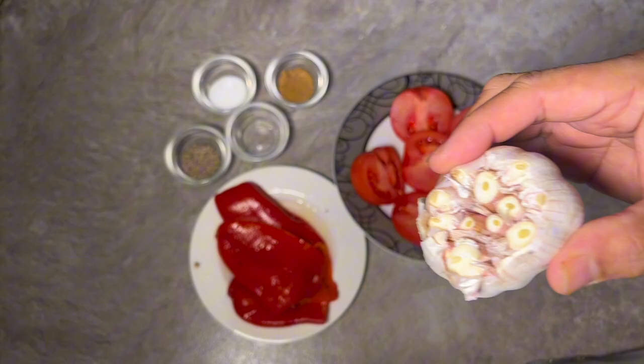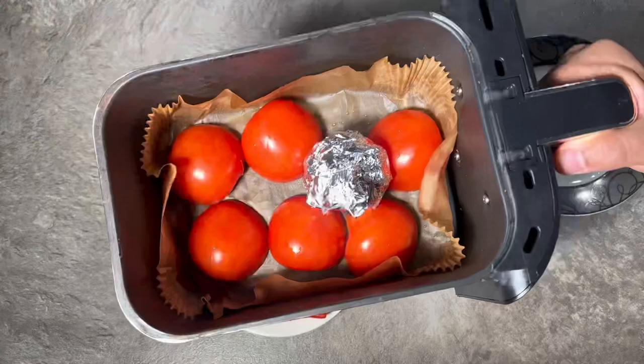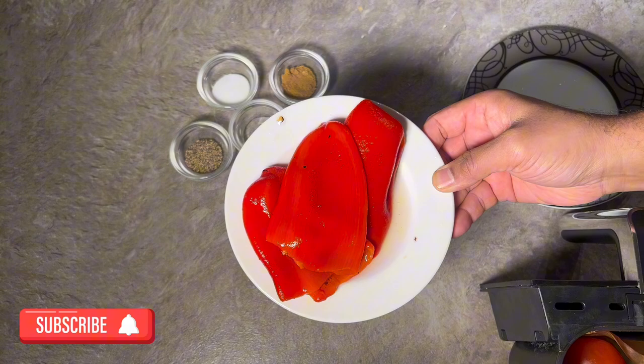We're just going to chop the top part of the garlic off and wrap it in foil. I've got three tomatoes here, chopped in half. We're going to put this into the air fryer and air fry this for about 20 minutes. I've also got some roasted peppers here.